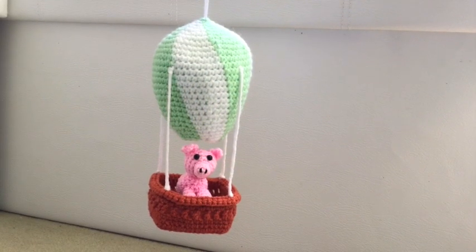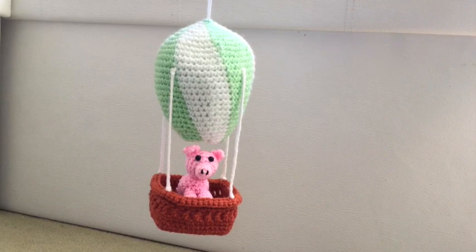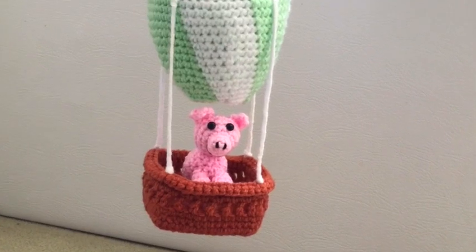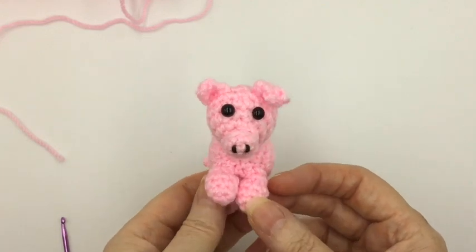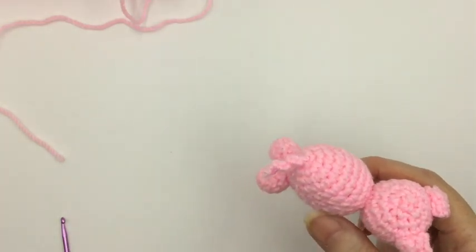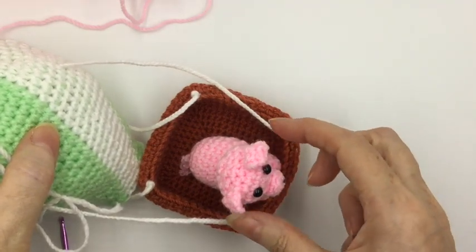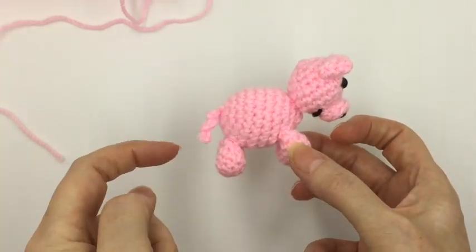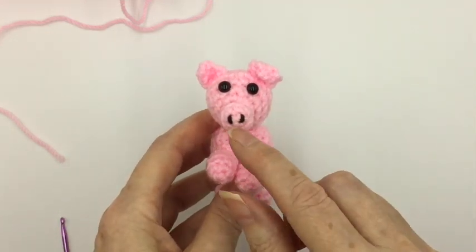It's Drew here from Drew's Crochet. If you've been following this short series of videos, you know that we've just seen how to make the hot air balloon mobile for a nursery or child's bedroom. In this final video we're going to see how to make its passenger, Parsley the pig. This is Parsley, and although he's made to stand up on his own, he's really made so he can perch happily inside the basket of our hot air balloon. He's got component parts of body, four legs, head, a little curly tail, and on the head his ears and his nose.